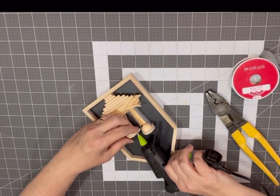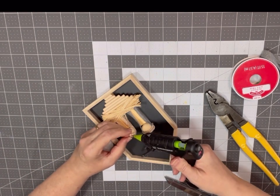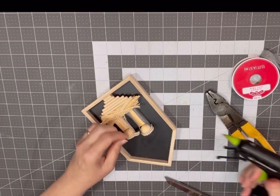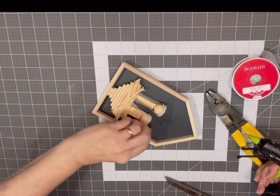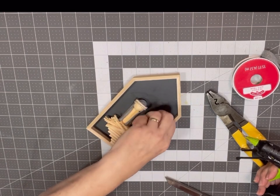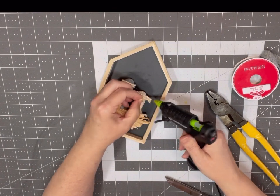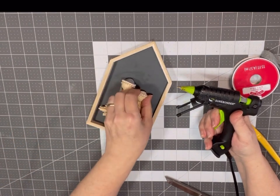You do have to work quickly with hot glue because it hardens fast, especially when the room is cooler. If it dries before you can press it down, just add a little more glue — it'll reheat what's already there. In the summertime with a warmer room it doesn't happen quite as fast, but it's a little chilly here in northeast Georgia.